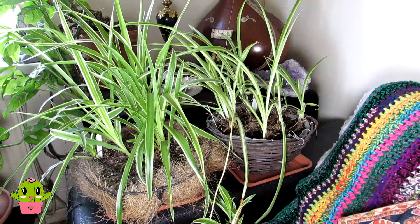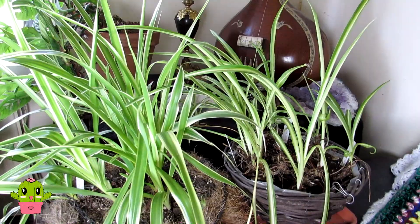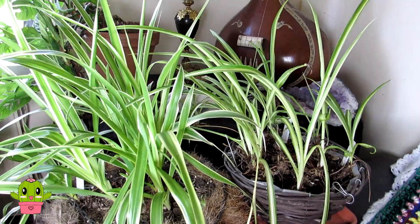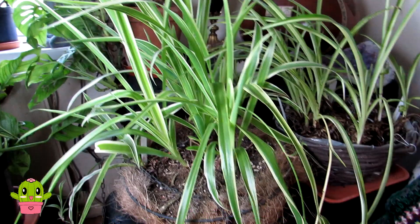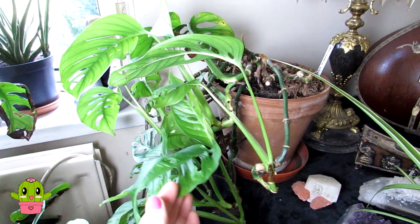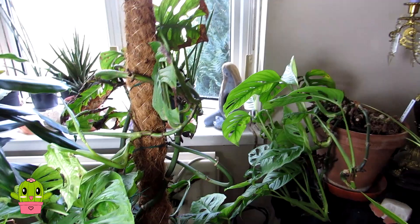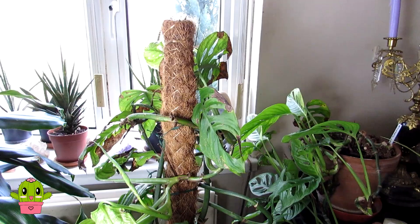Here we are in the living room. We'll start with our chlorophytums, commonly known as spider plants. I have one with a white stripe through the middle, one that's mostly all green, and one with a green stripe — all with little babies doing really well. Then here we have one of our monsteras, the monkey's face variety, a miniature smaller-leaf type doing very well, and another grown along a moss pole — absolutely gorgeous.